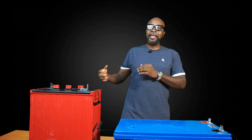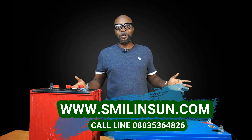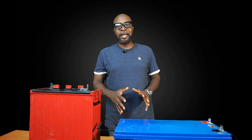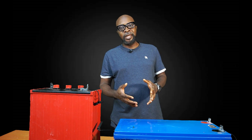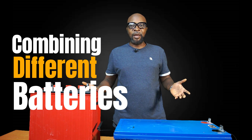Two years down the line, one of the batteries fails, leaving you with three. Your inverter is going to start complaining — it's not going to like it. When the voltage goes below the threshold of 48 volts, it's going to shut down. So most of the time at night your inverter goes off. The very next rational line of thinking will be to go and get a gel battery — even if it's not the same brand — get a gel battery from somewhere, make up this bank, and begin to use it. It makes a lot of sense, right? As long as it's a gel battery.